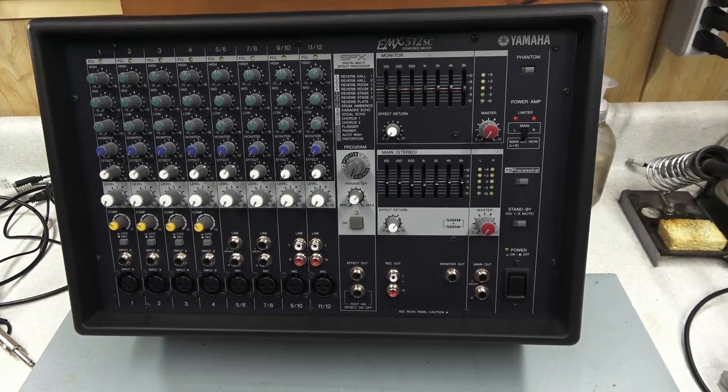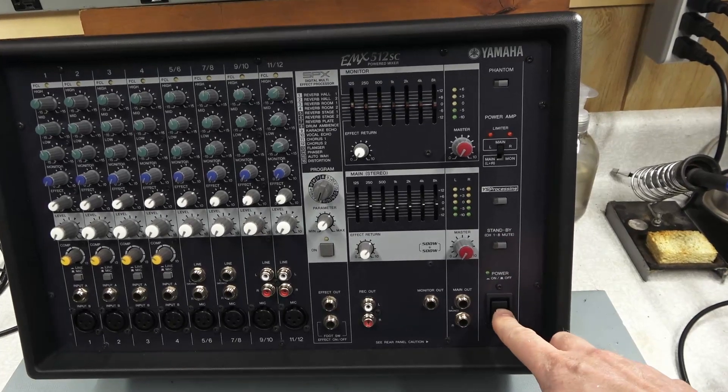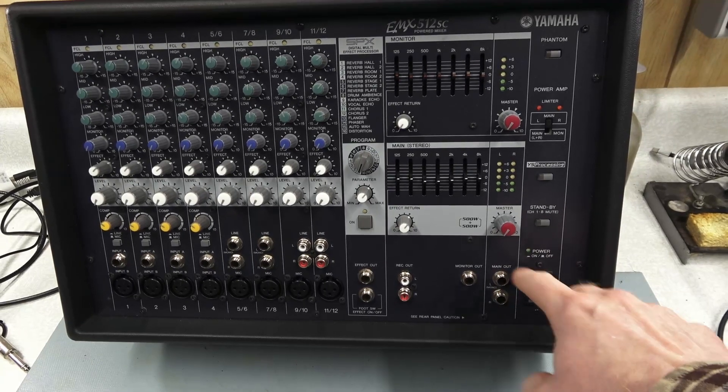Got this Yamaha EMX512SC powered mixer. Problem is you try to turn it on and nothing happens — no sound, no lights.